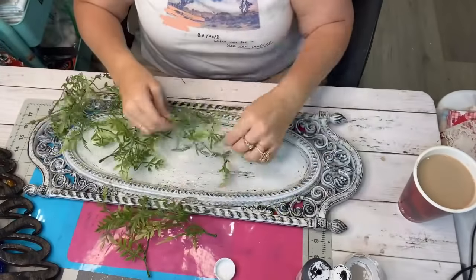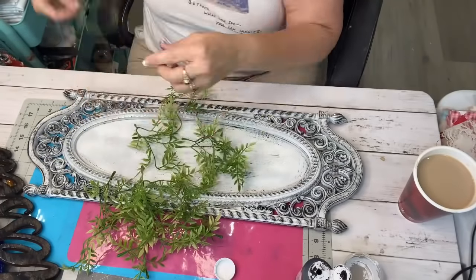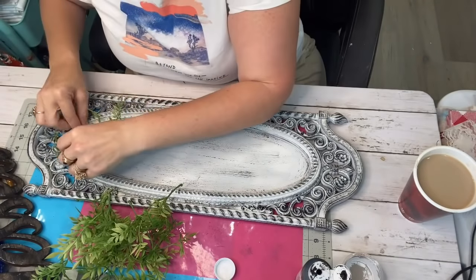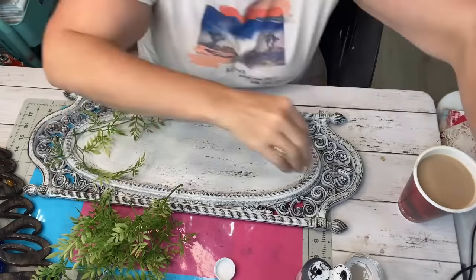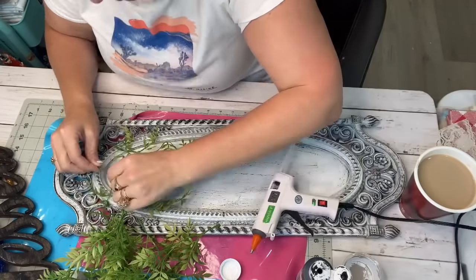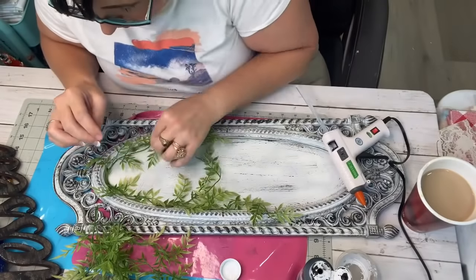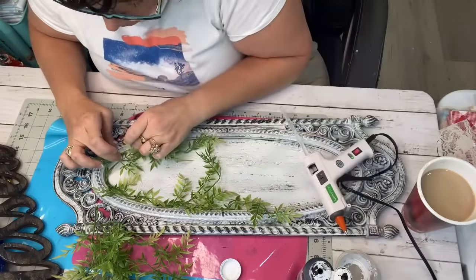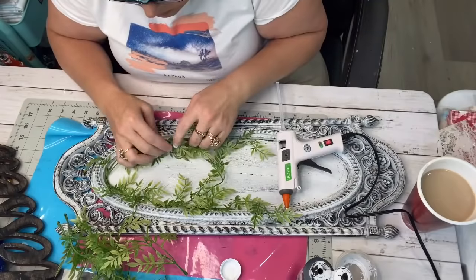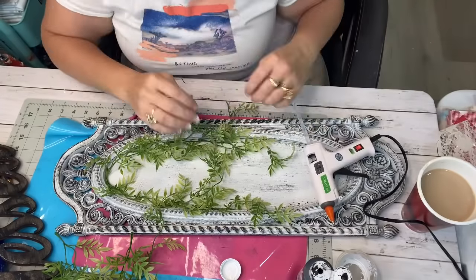Here is a garland — a piece of a garland that I got off of Amazon. I just picked it apart because it had all these little pieces you could pull apart. All I did was went around and glued the ends together so that it would go all the way around the inside of this piece. I'm going to speed this part up because there was really no rhyme or reason to how I was putting them down.